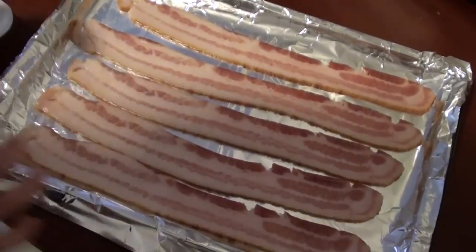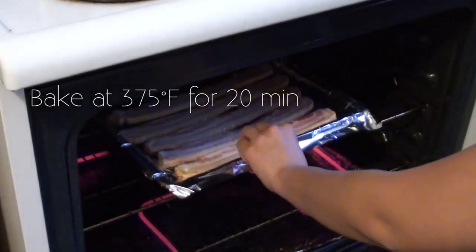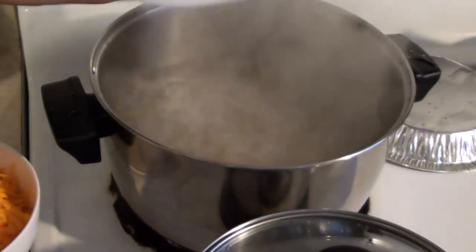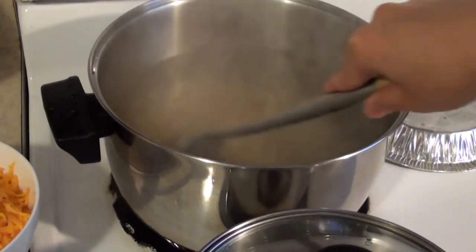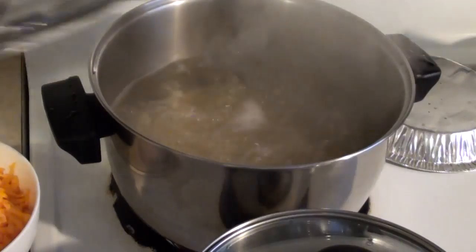Here are the ingredients. For my mac and cheese I added bacon and broccoli, but that's optional. First, lay a few strips of bacon on a baking tray lined with aluminum foil or parchment paper. Then pop that in a 375 degree oven and bake for about 20 minutes.